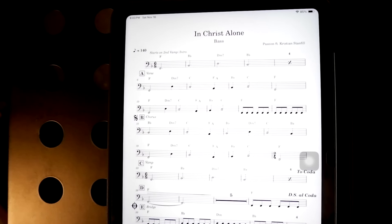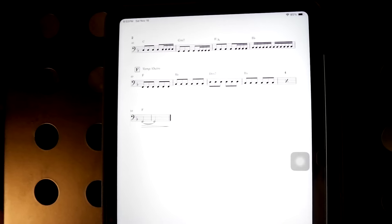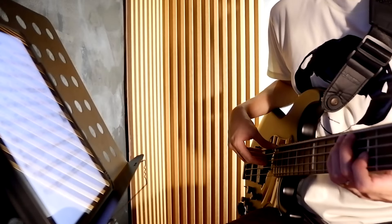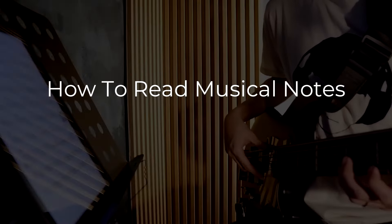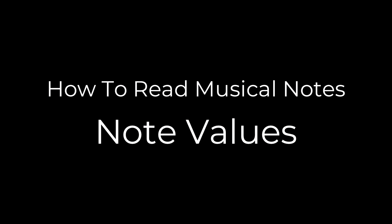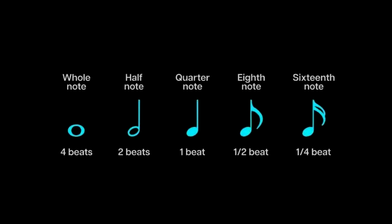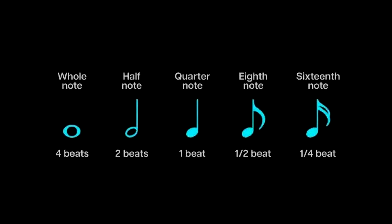Since a lot of you have been asking how to start reading notes, in this video we're going to cover what you need to know first by reading basic notations. For now we will not include the pitch — we're just going to focus on the time value, also called note value, or duration of each note.